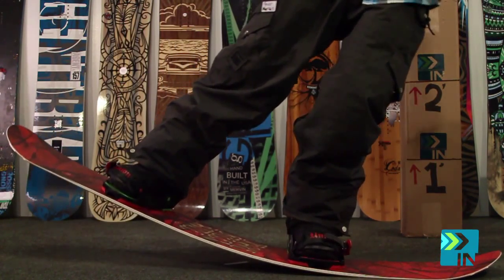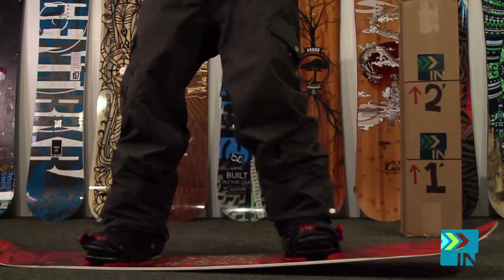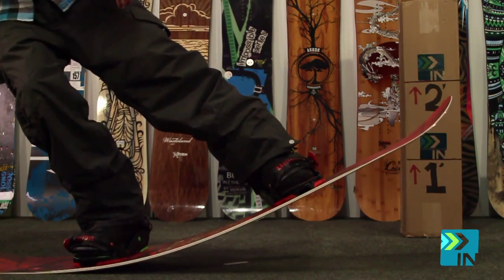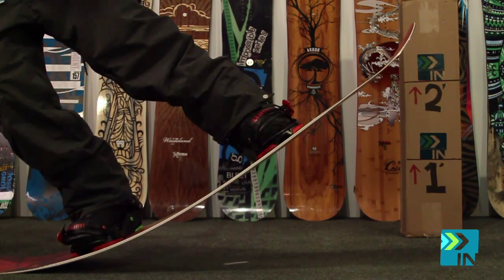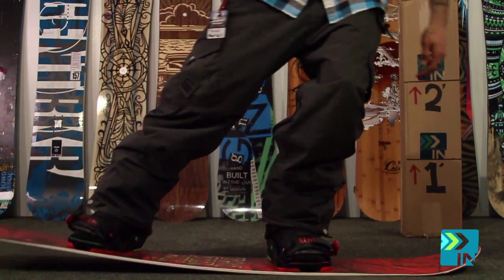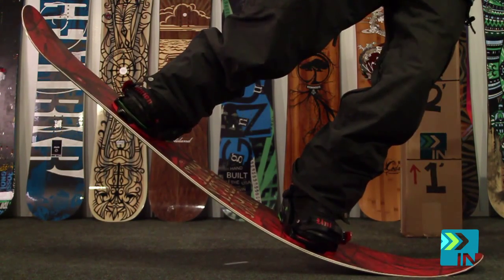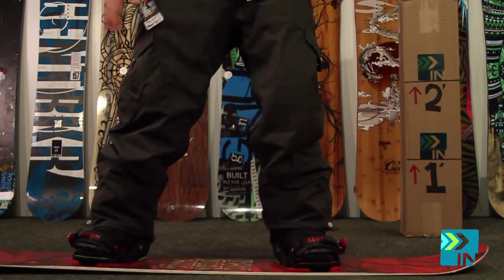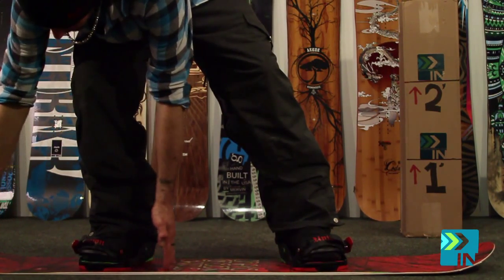Then we're going to go for the ultimate — see how much we get if we really press this thing. And I'm going to say that's the max right there. So it's a pretty flexy board, and it was really smooth flex throughout.